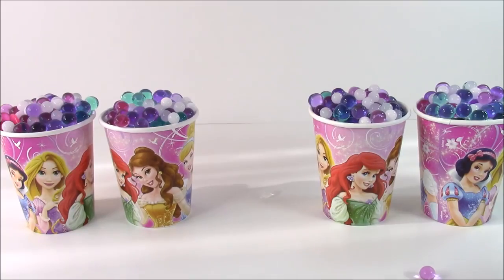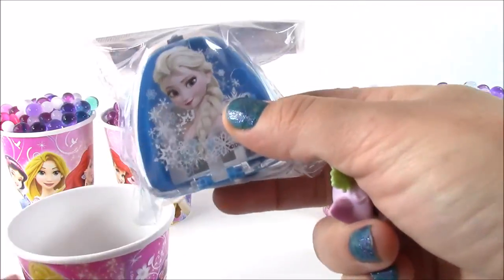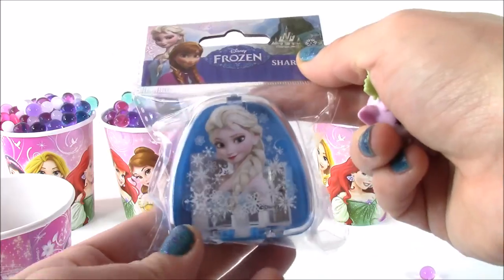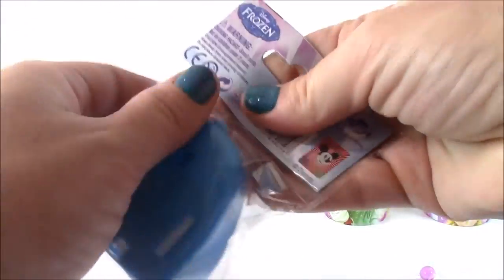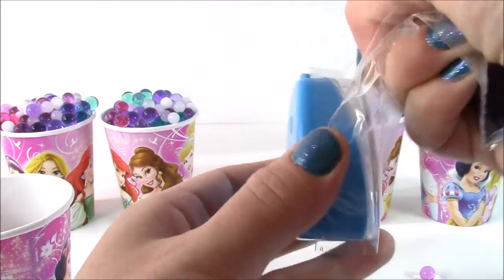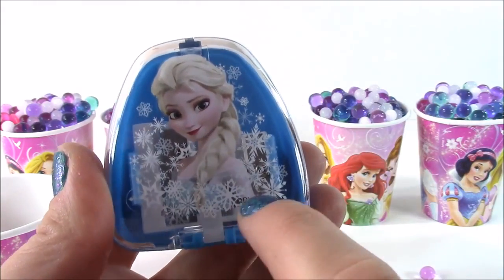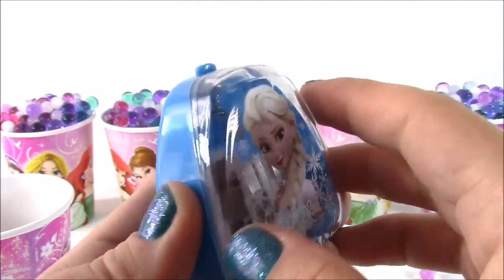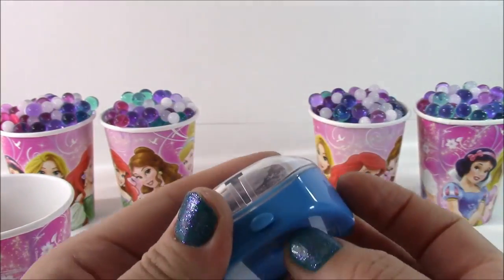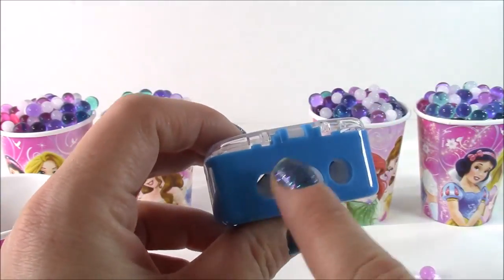We do have some princess things in here. This is a Disney Frozen pencil sharpener and it's got Elsa on there. Let's open it up. This is perfect for school — it's so pretty. There is Queen Elsa with all those pretty snowflakes around. Here's where you put the pencil in, and it's got this little button so you could dump out the pencil shavings. It's got three different sizes.